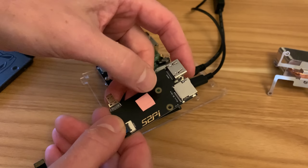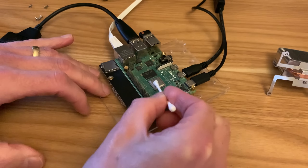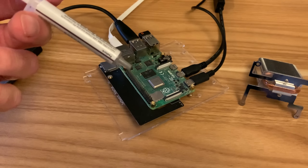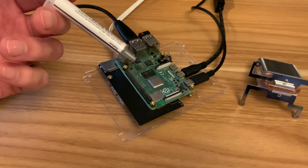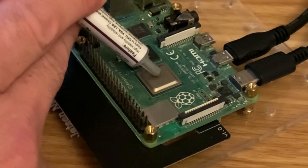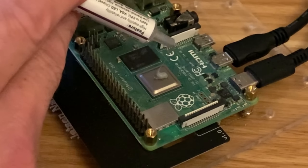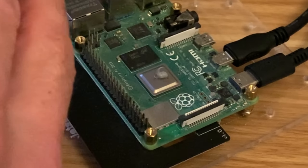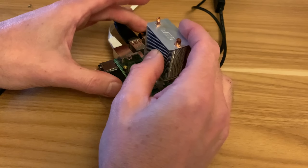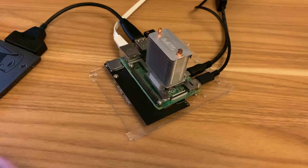I've got some isopropyl alcohol to make sure everything is nice and clean — I'll do the same on both surfaces. The instructions say to use a pea-sized amount like on a desktop CPU, but a desktop CPU is much larger than this, so I'm only going to put a tiny little bit on.